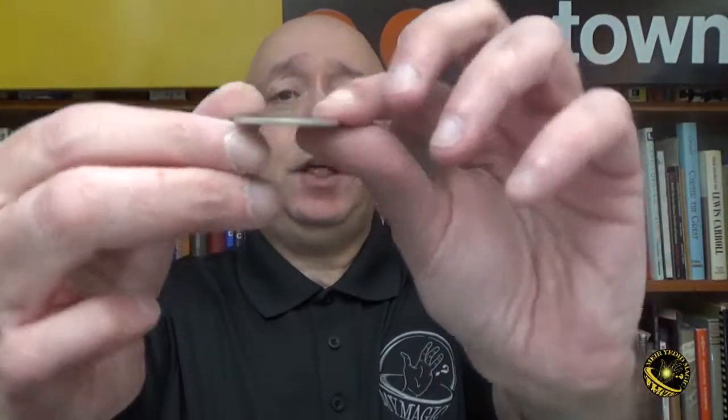David Roth popularized the idea of using blank coins in magic. The concept was to take a blank coin and turn it into a real coin — it was a lot more magical, and you could use any kind of spellbound move you like for it.